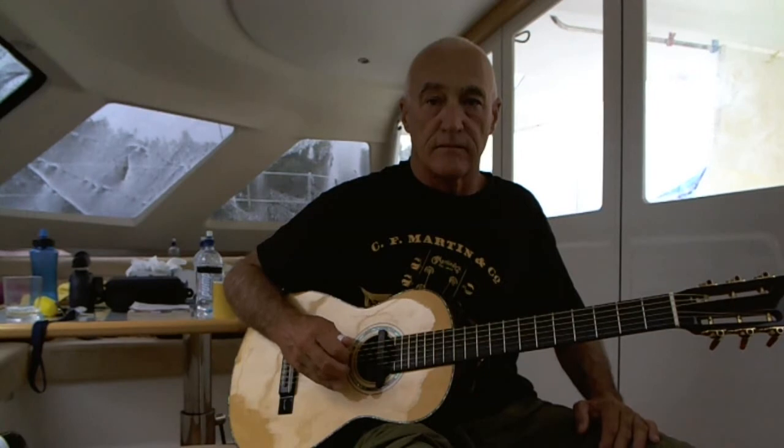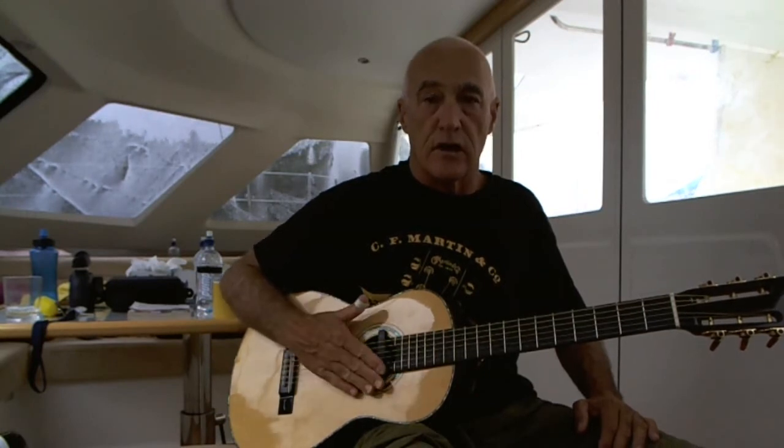If you're not familiar with finger picking, perhaps get your pointer finger and touch the G string a hundred times and you'll know where it is. Then the middle finger on the B string and the ring finger on the E string — and then we know where the strings are.